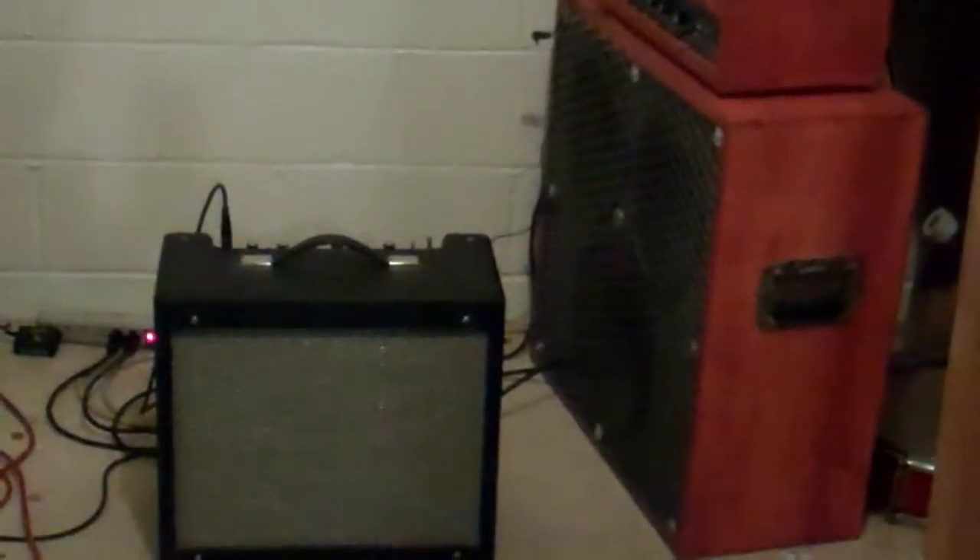It's a push-pull 2x6V6 amp, running between five and eight watts probably. I didn't know this amp could be built — I've been trying to build it for a couple of years. Overall, I'd say it's a little bit underwhelming, but still pretty cool. As soon as I get this camera adjusted, I'll let you hear how it sounds.